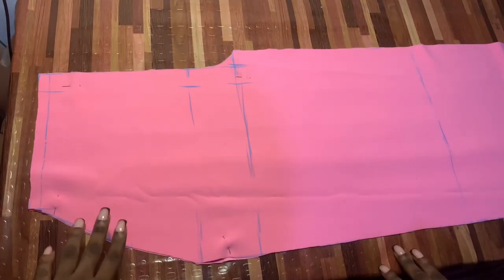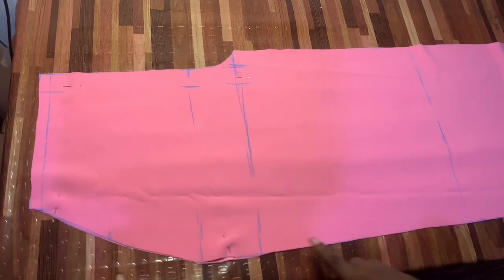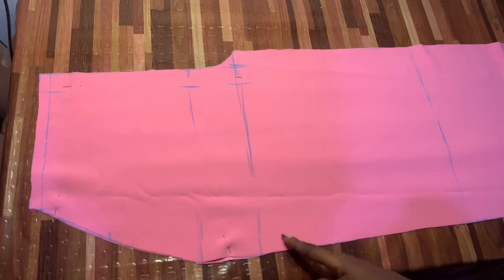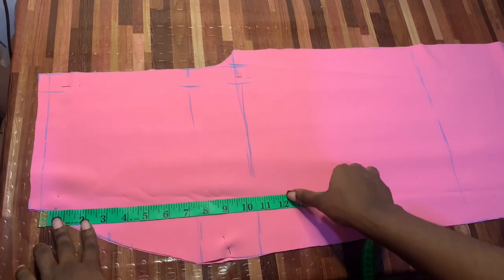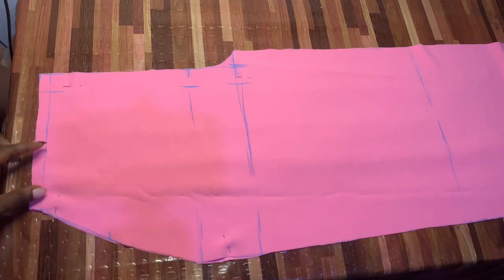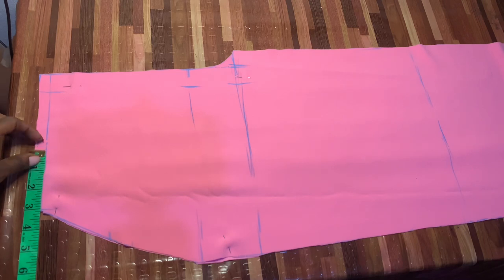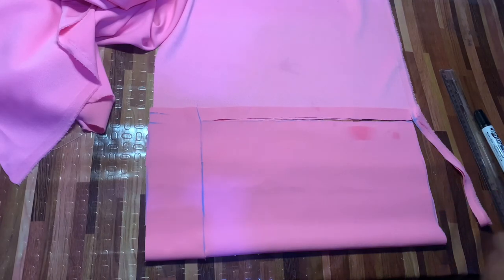First of all, we're going to calculate how deep we want our pocket to be and also the width. I'm going to make the pocket slightly longer than the crotch measurement, which is 12 inches — so slightly longer than 12, adding about two inches, with one inch extra for the pocket. For the width, I'd advise going with two inches rather than three, because mine ended up a little bit wider than intended.